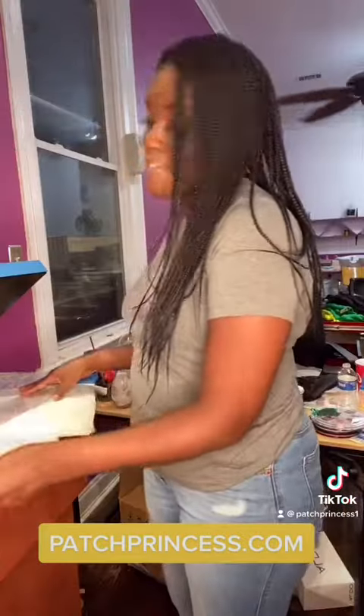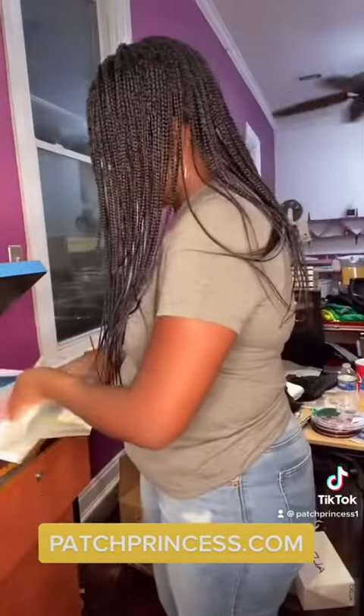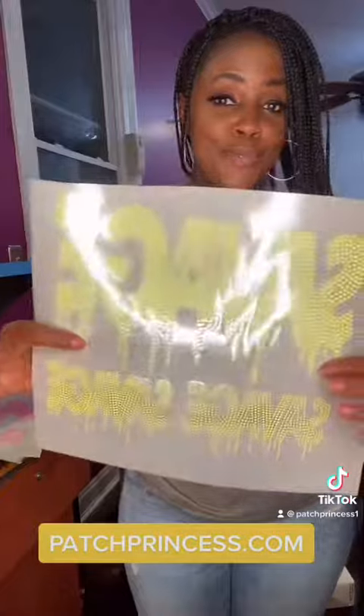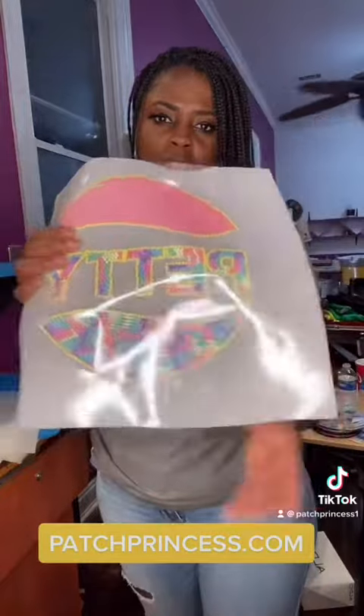So we have the neon pink. We have the neon yellow. We finally got the white, you guys. This is about to be lit. And I am loving our rainbow neon pastel and primary color areal.